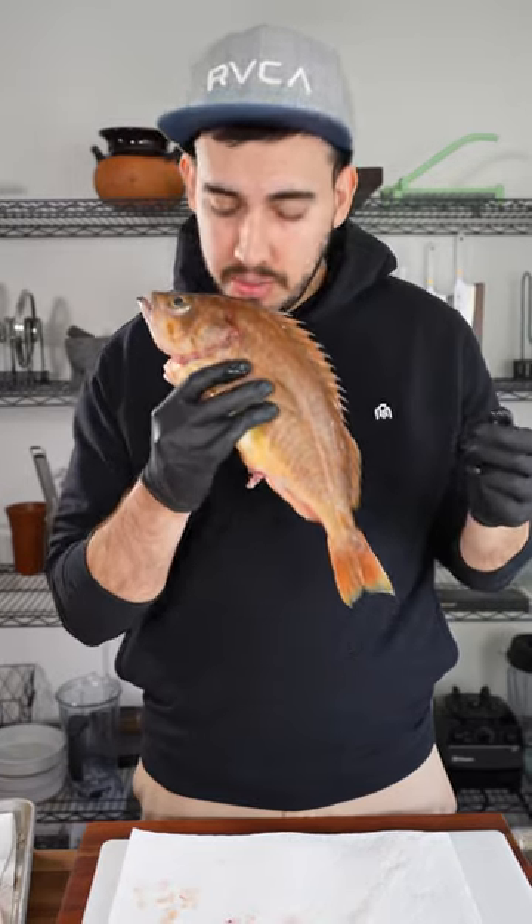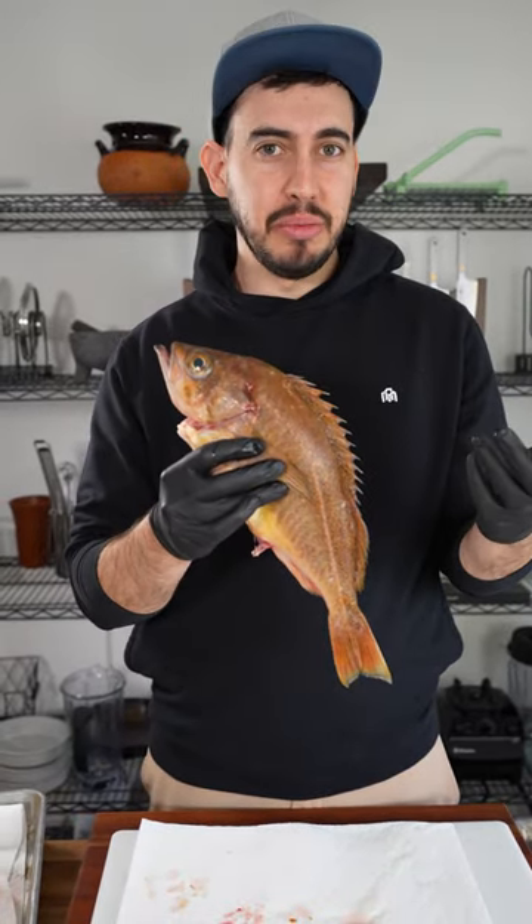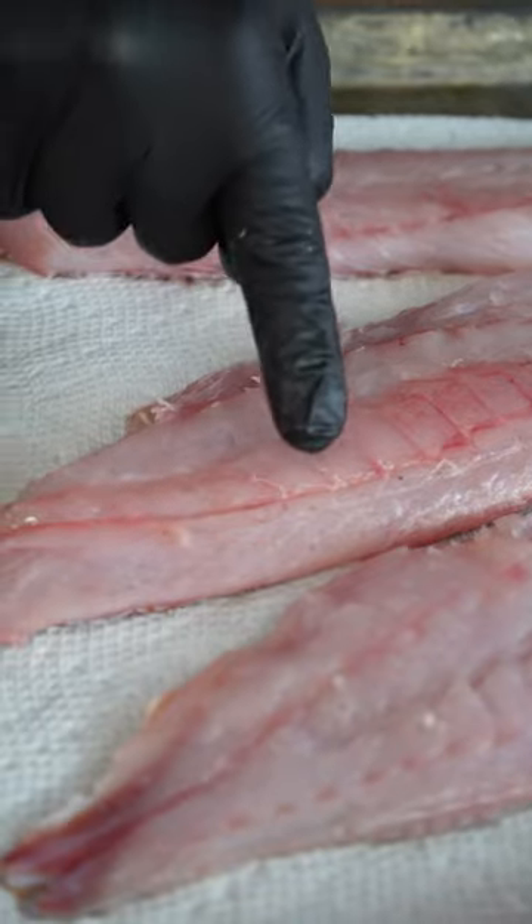The second method is to smell your fish. If it smells fishy, that means it's a little bit on the old side. When you push it down, it should spring right back up.